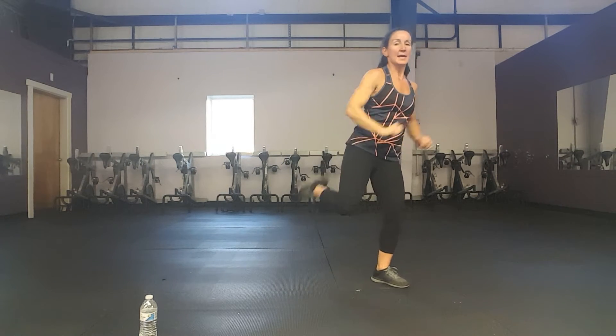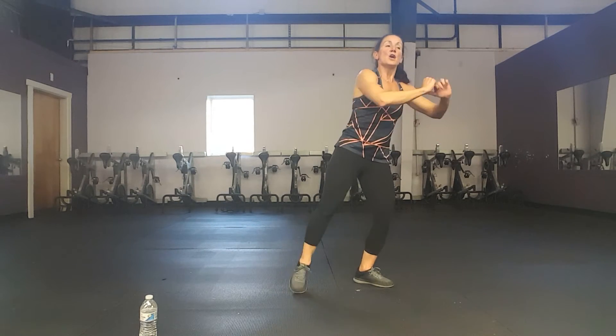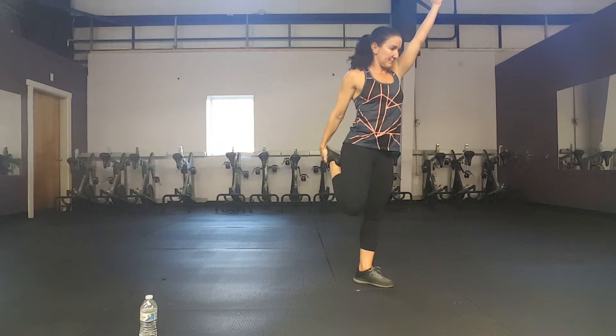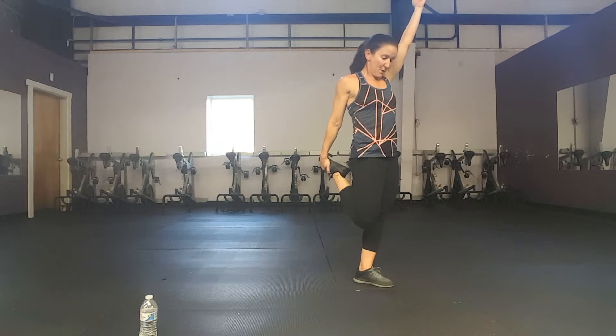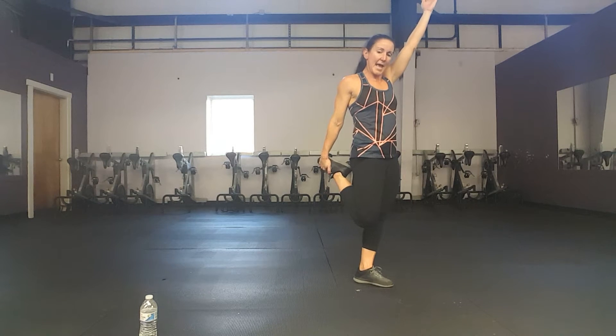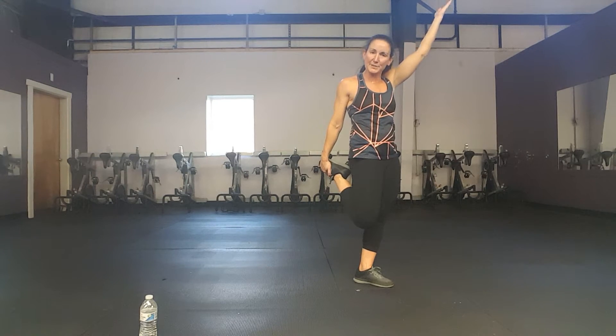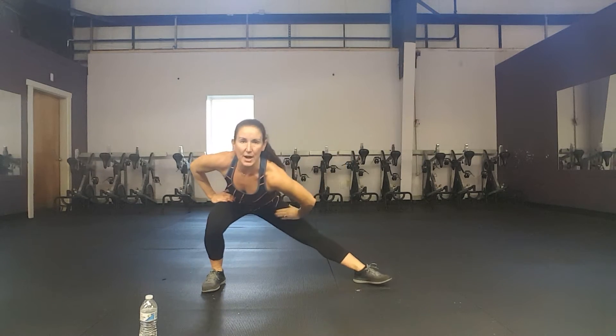We're going to move right into the hamstring. Other side — 8, 7, 6, 5, 4, 3. Grab your foot. Again, knees are close together, hips are forward. You're going to hold for 8 work counts — 8, 7, 6. Get ready for a side-to-side lunge, stretching those inner thighs. Ready? Right here — stretch.